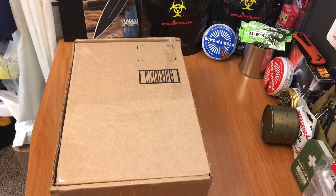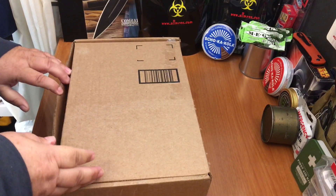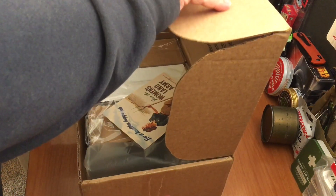Hey everybody, welcome back to Red Sony Reviews. Today we're going to check out this interesting package from an Etsy seller. This person goes by Land Girl Limited. So these are pretty interesting. Let's open this up so I can show you what we got.